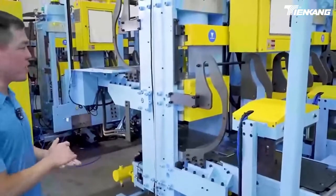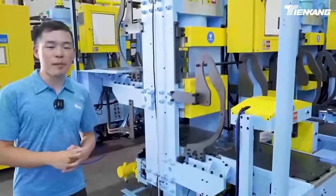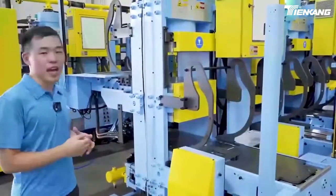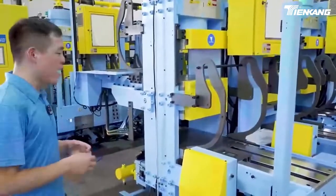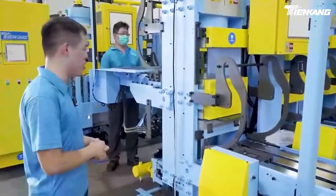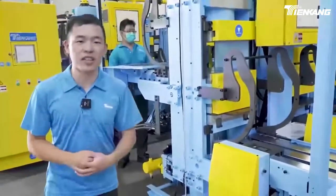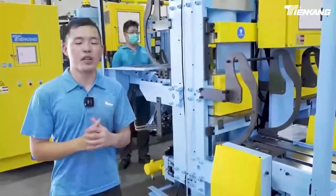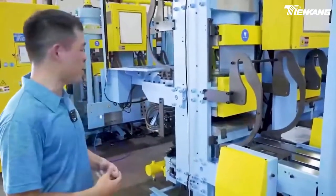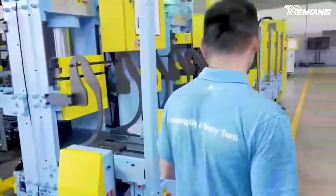With this structure, both side operators can work independently and there is no need to waste time waiting for each other. The mold curing time can be set up independently in both side operations. With this dual cylinder design, we can increase over 20% of productivity and help our customers reduce wasted time and speed up productivity at each station.